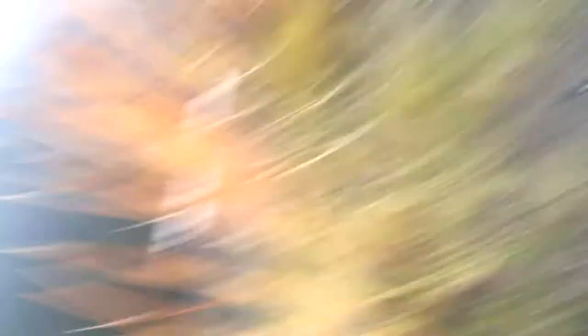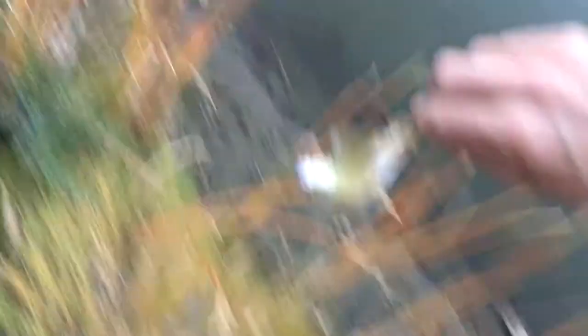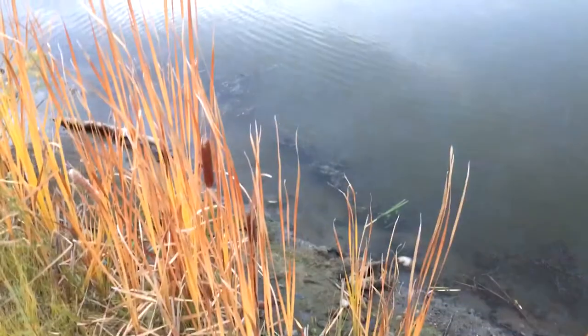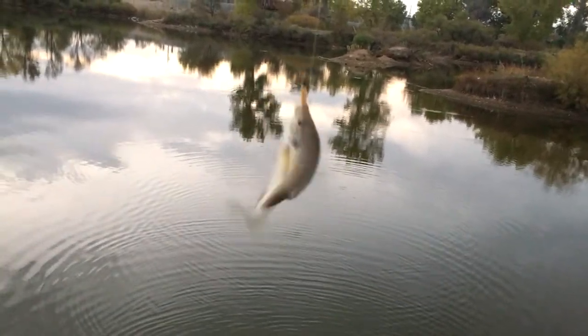Look at that big old bluegill! One more fish and we're out of here — we are having lots of fun. Look at him, a dark old black crappie, but he's little. Maybe one more — we're gonna get one more. And that's it: bluegill on that cast!